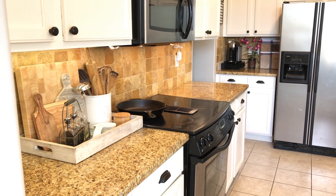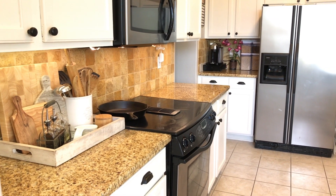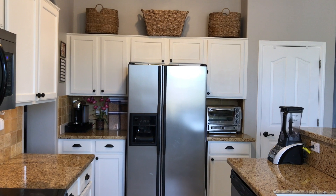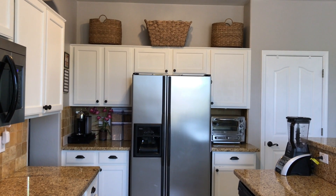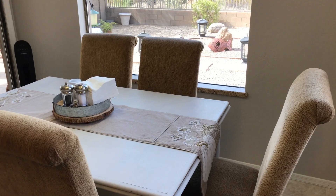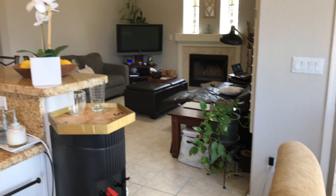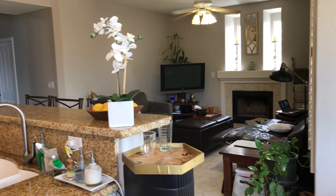Hi lovelies, it's me Simply Sherry, making home and entertaining simple. Today I'm going to show you part 3 of my kitchen tour — how I organize the countertops and above the kitchen cabinets. My kitchen nook is here and I'm going to be standing in here to show you an overview of what my kitchen looks like.